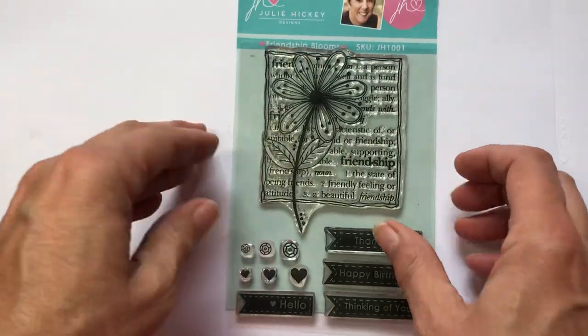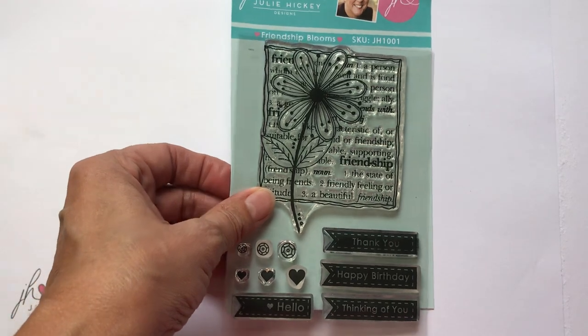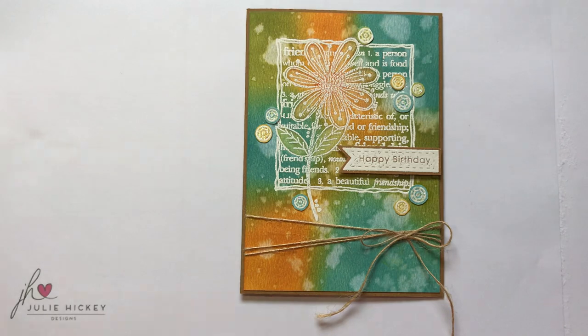This is Friendship Blooms and this is the first stamp set in my Summer Blooms collection. I just wanted to show you a few sample cards — just different ways to use this stamp set. My first card is using my favourite Tim Holtz Distress Oxide ink pads to create a lovely inky background. I then used the Wow embossing powder in the bright white, probably one of my favourites, and I stamped and embossed the design over the top.